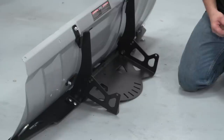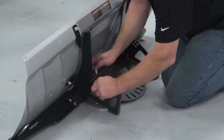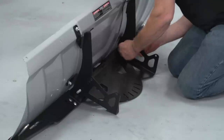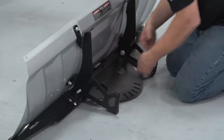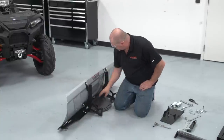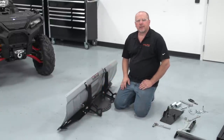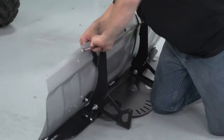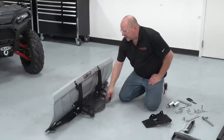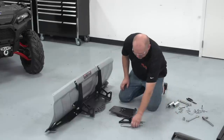We're now going to install the plate onto the blade assembly, taking our 18 millimeter nuts and attaching them to the blade and tightening them up. Now that we have these two bolts tightened up, we can finish tightening up these four bolts on this side and the same ones on the other side. Now that we have everything tight, we're going to install the lower tube plate and the hinge lever bracket.